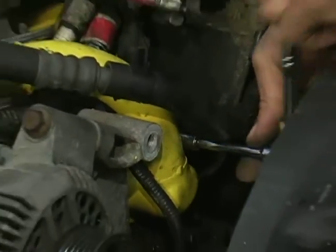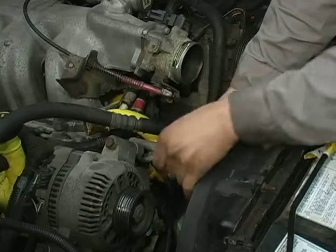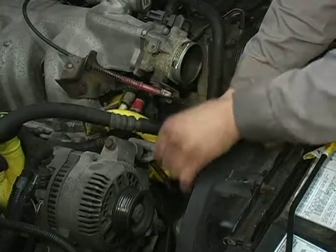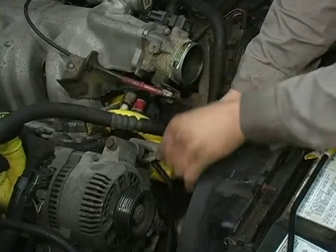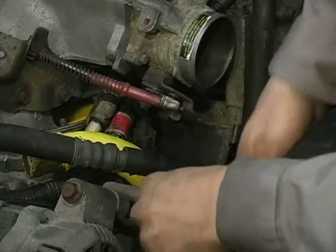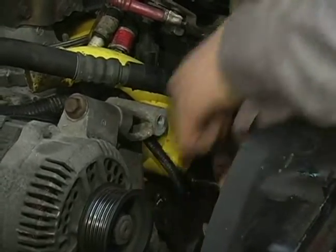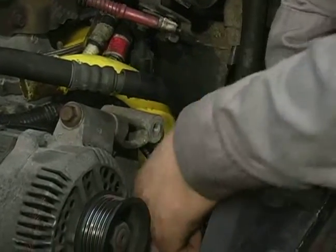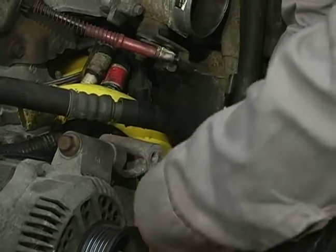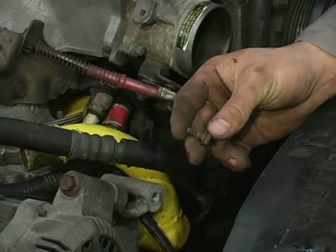You're going to repeat pretty much the same procedure for every other bolt that's holding it together. I'm going to take out the second one right here for you just so you can see how it's done. There's the second one. I'm going to go ahead and slip down to the bottom and take out the third one for you. Once we have our third bolt out, I'll be able to remove the thermostat assembly itself and we'll get a look at it. There's my third bolt right there.